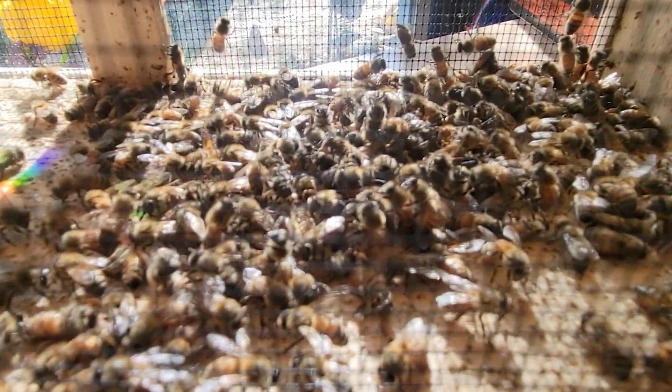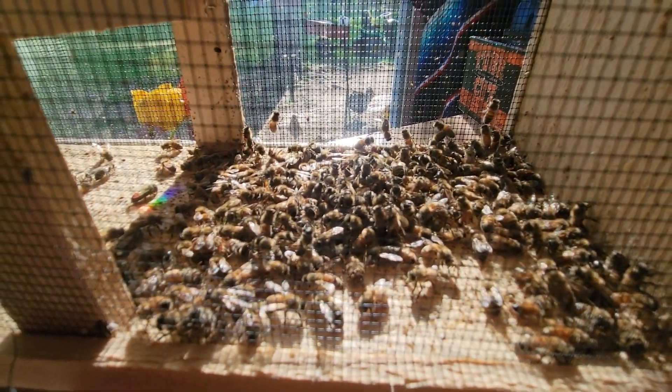Anyone seen the bees? I feel drunk. I'm killing them.